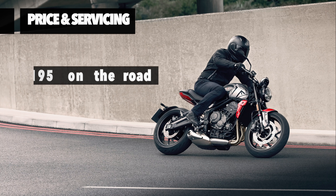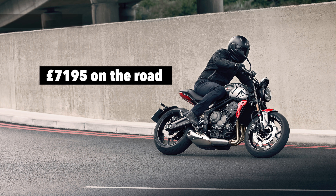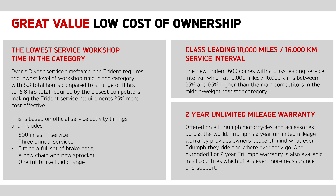The Trident retails at £7,195 on the road, which makes it the lowest priced motorcycle in the range. Its service intervals are every 10,000 miles and according to Triumph, over a three-year service time frame it requires only 8.3 hours of service time. So the ownership experience should be friendly on your wallet as well.